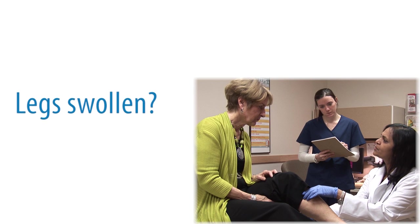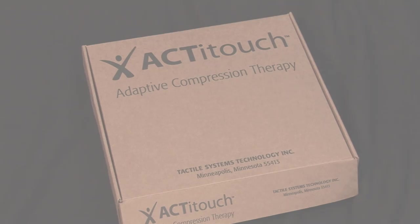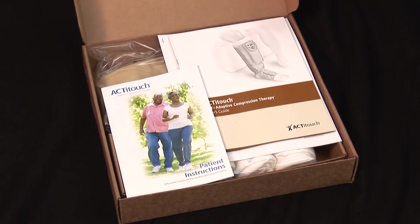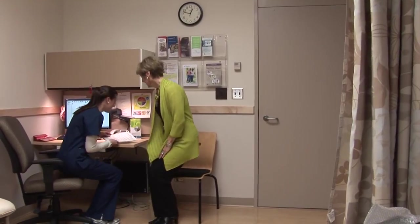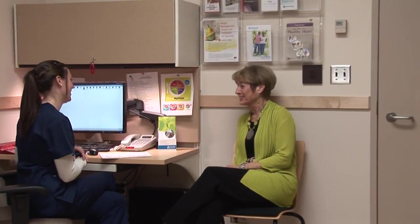Are your legs swollen due to venous insufficiency? Do you have venous ulcers that aren't healing? Now there is help in the convenient, easy-to-use ActiTouch Adaptive Compression Therapy from Tactile Medical. Physicians have found that the application of compression can minimize, or even reverse, the skin and vascular changes related to venous insufficiency and venous ulcers.